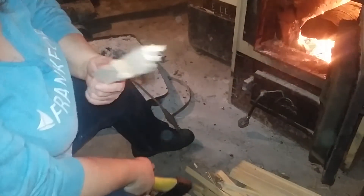Sometimes it's just a perfect piece of wood for your kindling.